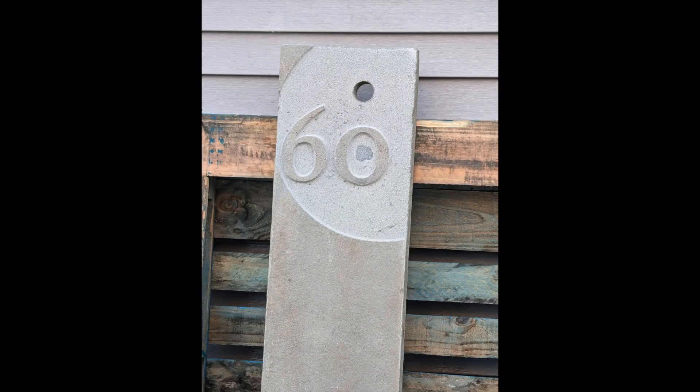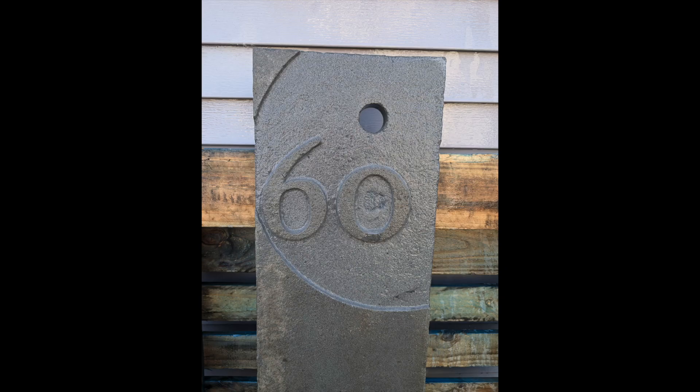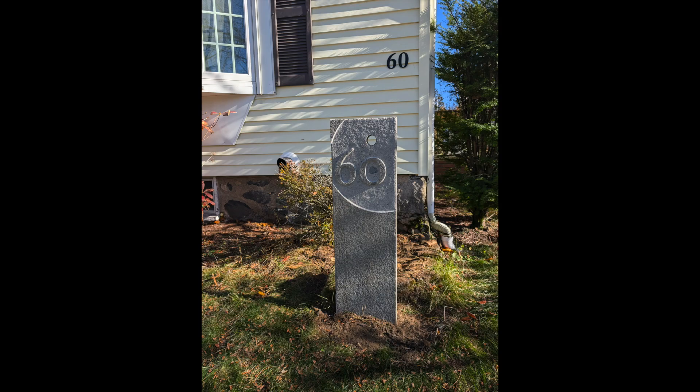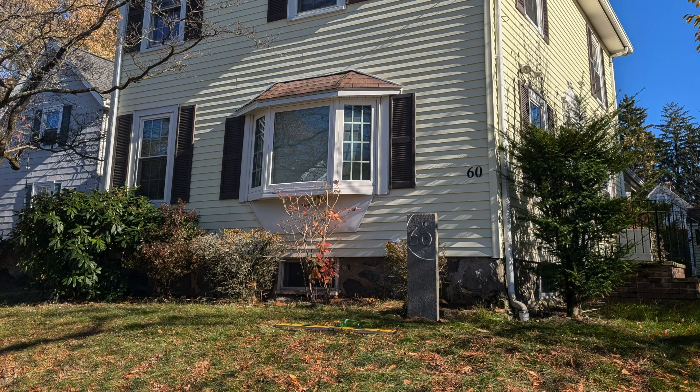You can see here the finished stone — that's what it looks like dry, and then if I clean it off, that's what it looks like wet. Finally, here it is installed on my neighbor's front yard. You can see it's a little tight. Here it is.